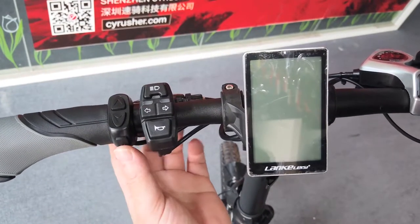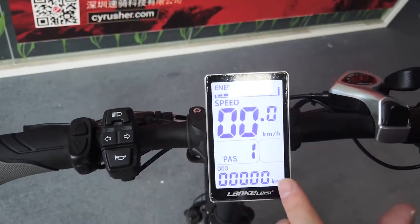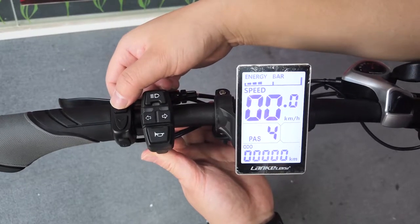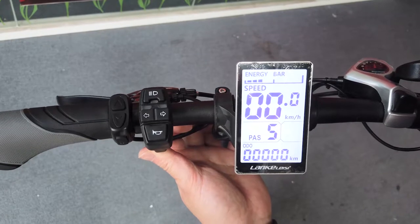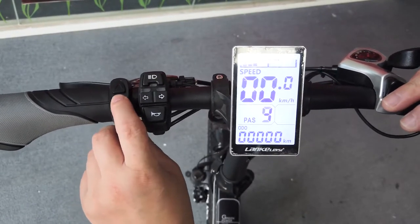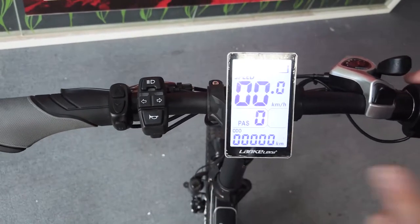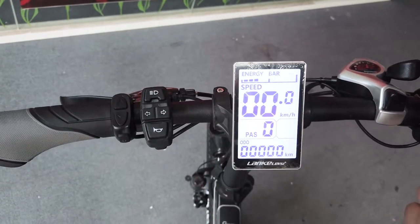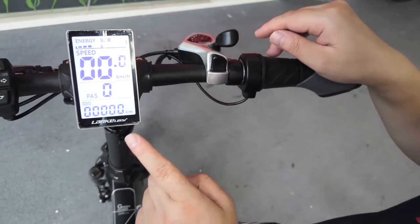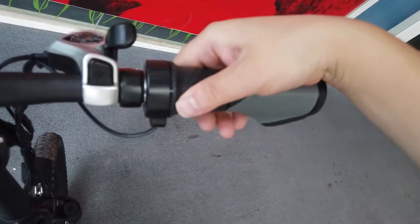Now I'm going to show you how to adjust the pedal assist level on the bike computer. First turn on the bike computer and you will see PAS1. If I press the M button: one, two, three, four, five — five is the top pedal assist level and gives the fastest speed. You can go back four, three, two, one, zero. There is also a throttle; the throttle is only working in PAS1 to PAS5 — it's only working for pedal assist level.